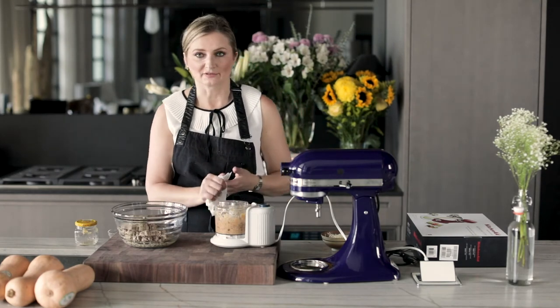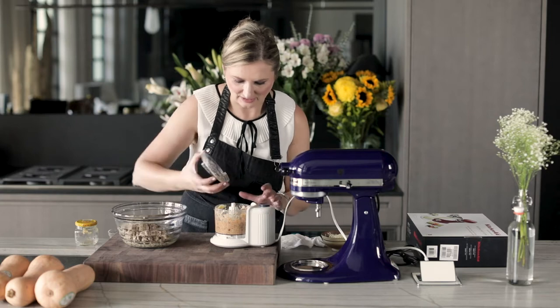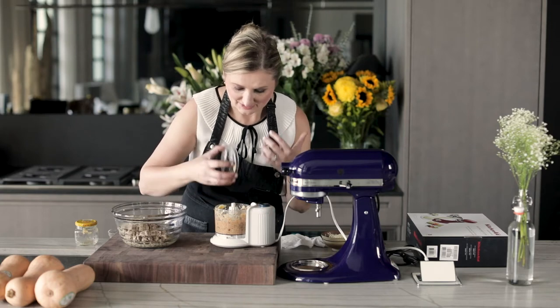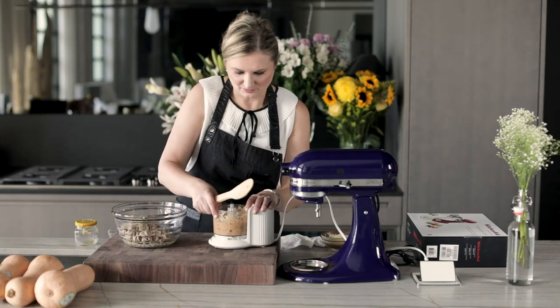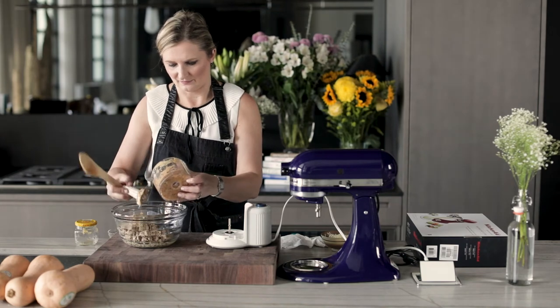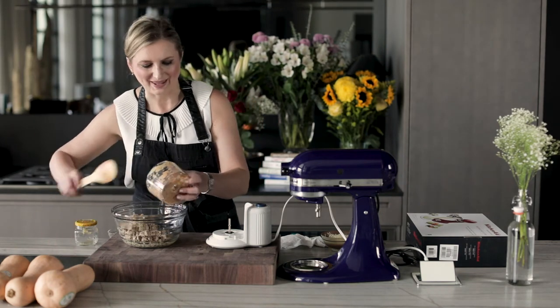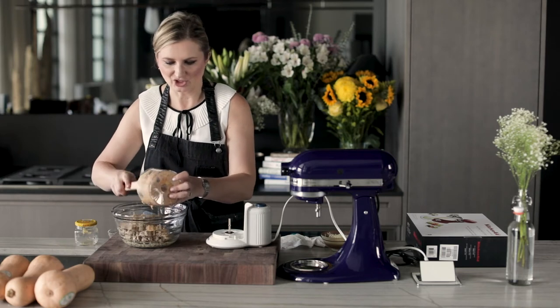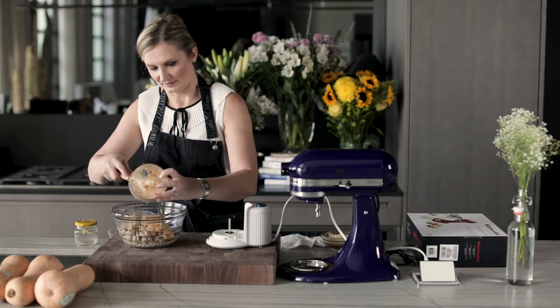So at this point the artichoke paste has a lot of flavor, it has a lot of seasonings. It's up to you how chunky you prefer this. It looks pretty good to me — it's perfect. We don't want it to be a complete paste; we want to have a little bit of chunks just so that we can taste it.